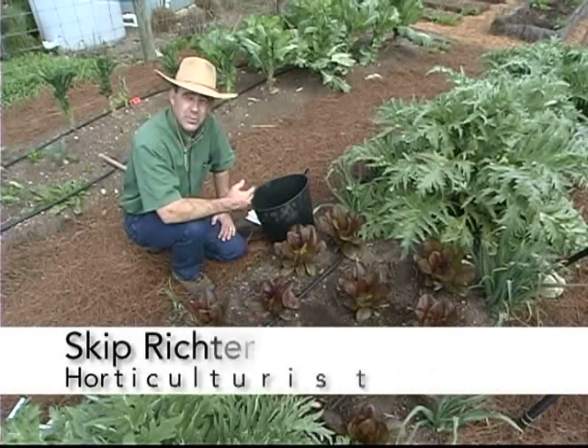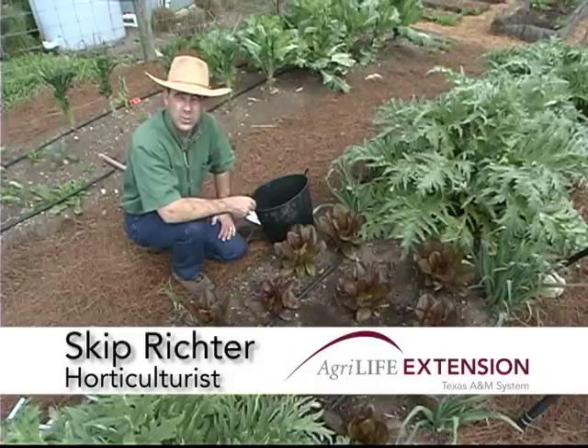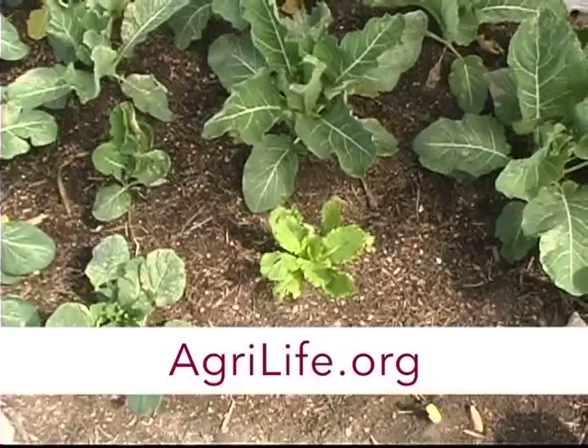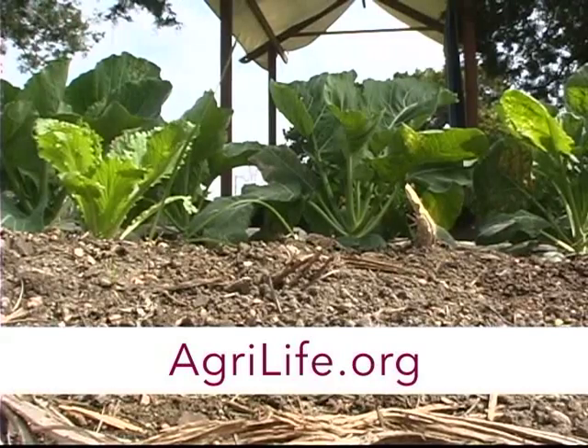In order to have good quality soil, you want to make sure that it has the right balance of nutrients, and the way to tell that is with a soil test. Here in a garden that's been rototilled quite a bit or spaded and the soil turned over, you can simply take a scoop out of the soil and have a pretty good representative sample of what the plants are growing in.